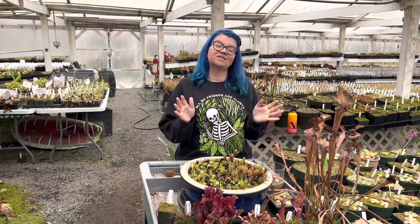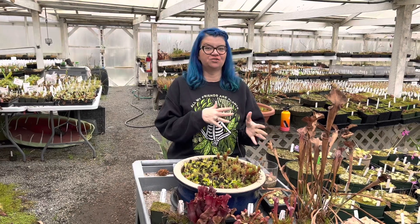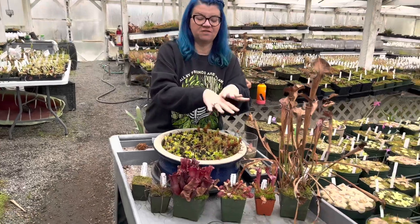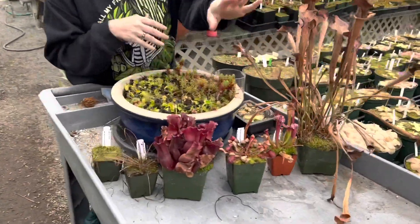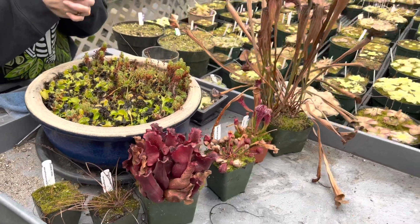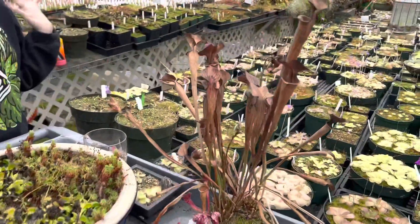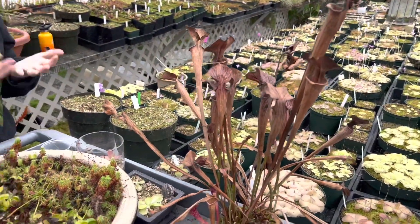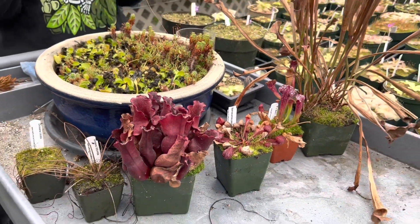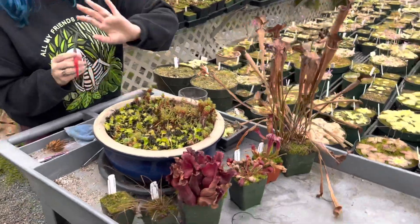Let's start with Sarracenia, the American pitcher plants. I have four different ones to show you, so we're going to look at the different ways to trim these. That's based a lot on the species — you can see I have some hybrids and some species, and they all look very different in dormancy. Different species come up earlier or later in spring and go to sleep at different times of year, so you'll want to trim them a little bit differently.